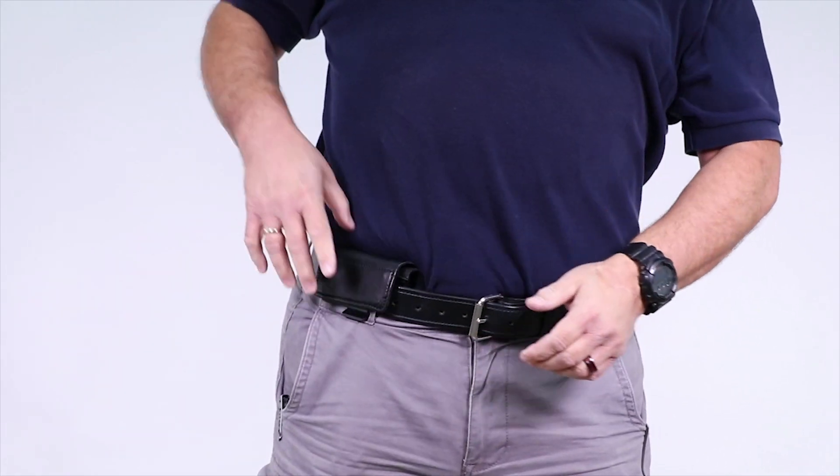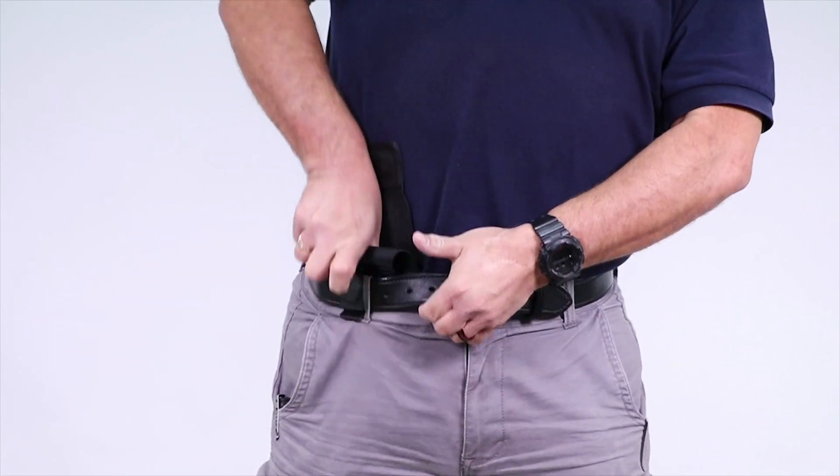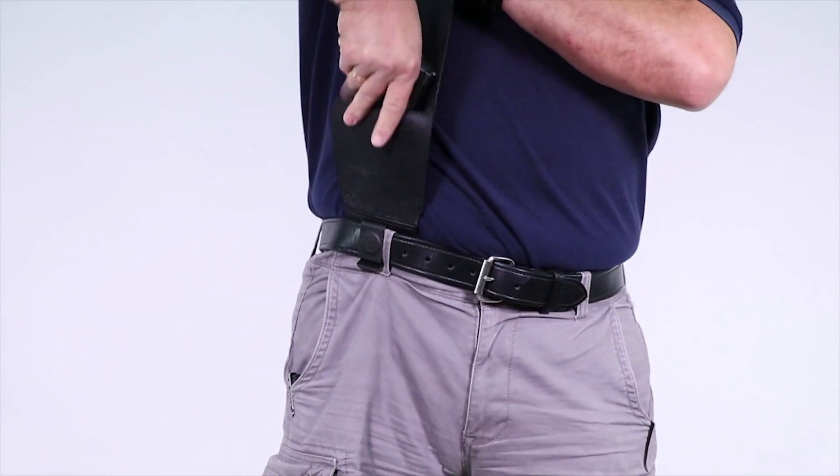So again, this is the twisting draw, and reholstering that firearm is also pretty simple. You're just going to seat it fully just like you would when you put it on initially. Tom's twisting into his body and pulling up.